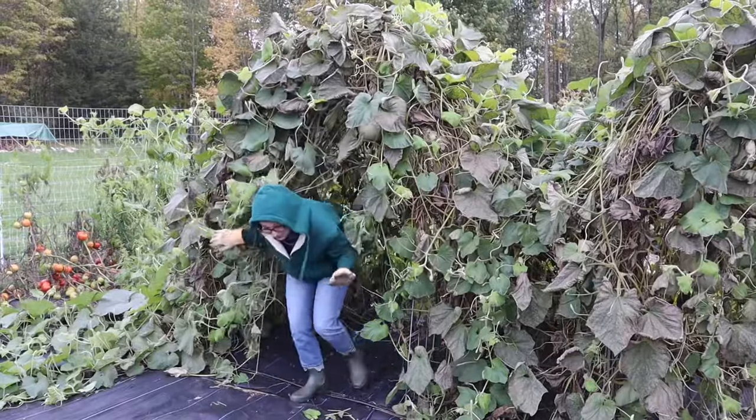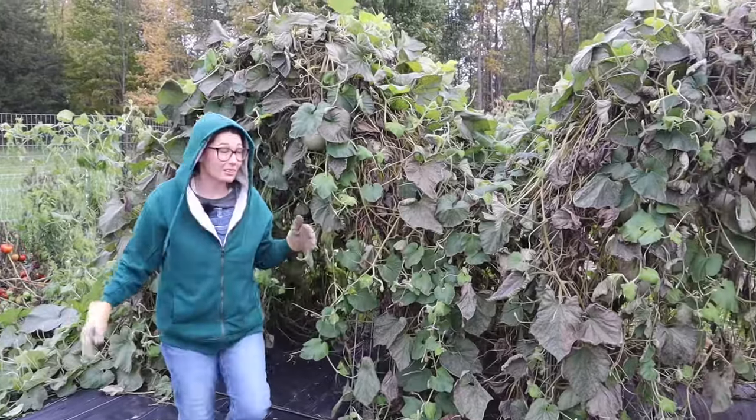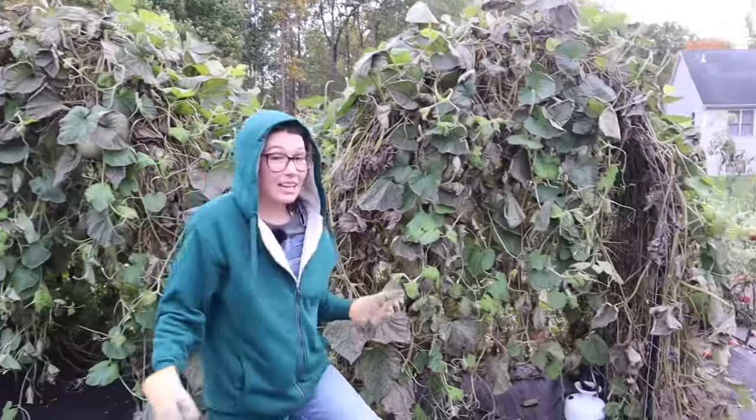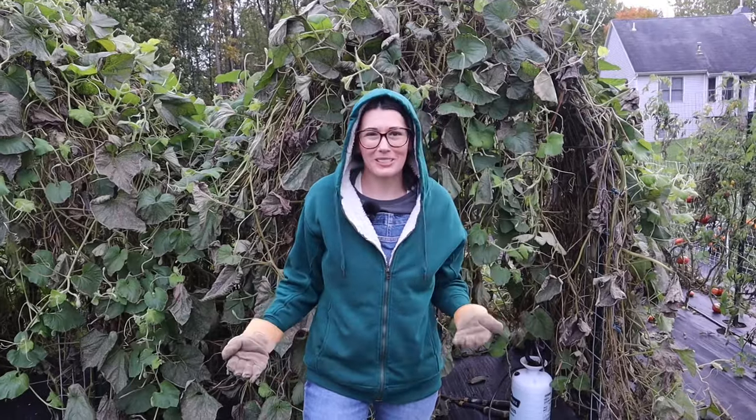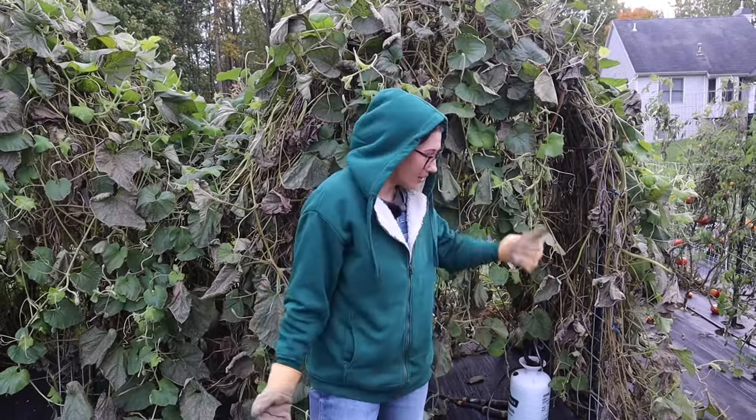As you can see, things are starting to die in the garden. It is the end of the season and things are looking pretty scary right now. The garden doesn't look that great but the squash are right around the corner, so let's go.